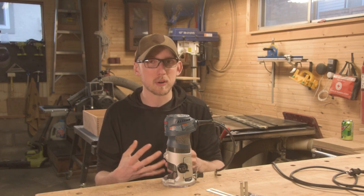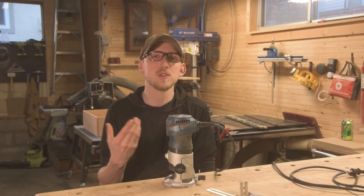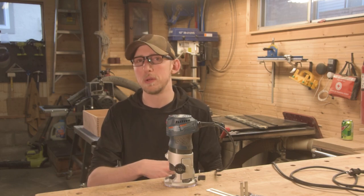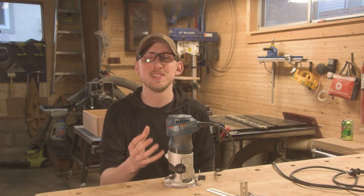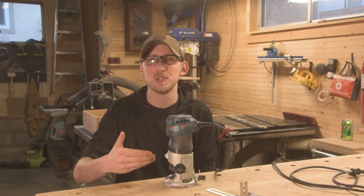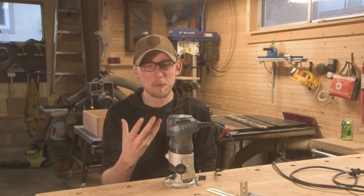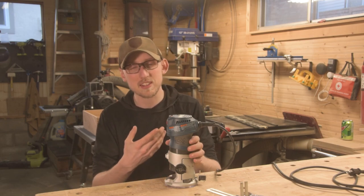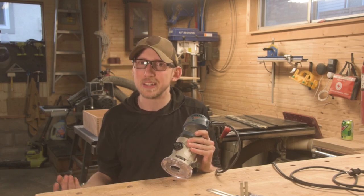I'm not one to normally talk negatively about a company, especially one like Bosch where I use a bunch of their other tools. But this router is going to show up in a lot of my videos, and I want to make sure people understand that it has serious issues — you should not just copy what you see in my videos and go buy this router. That's the complete reason I wanted to put out this review: so people don't make the same mistake I did and think they're buying a good quality tool, just to have it break on them a year later.